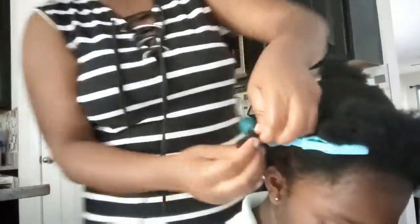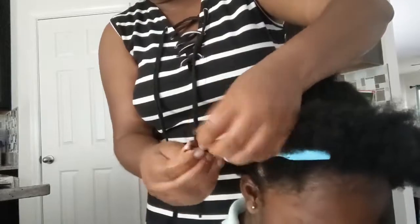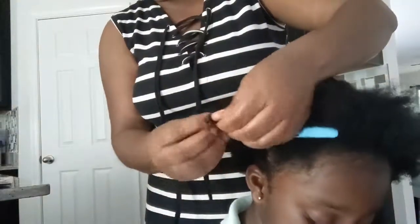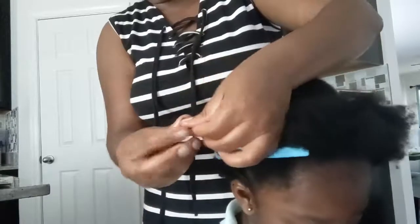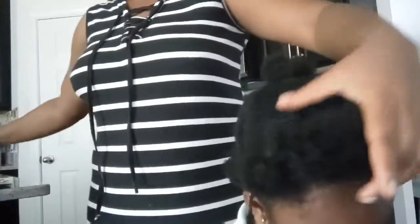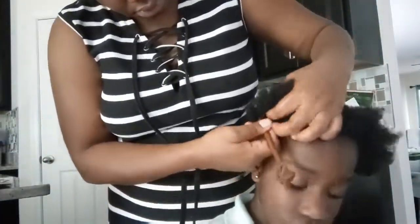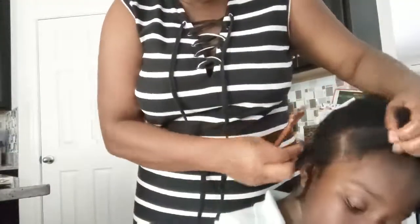Her hair is natural hair, by the way. After I wash it and condition it, I just blow it out. So I'm just going to do single braids all the way to the end.